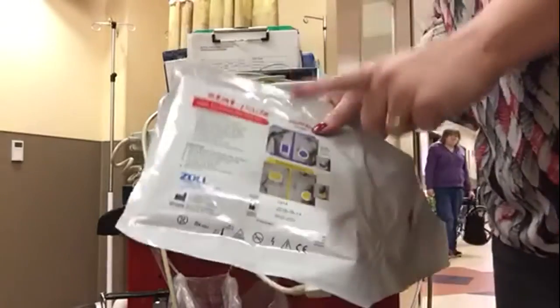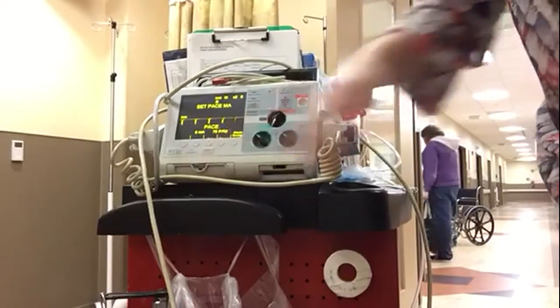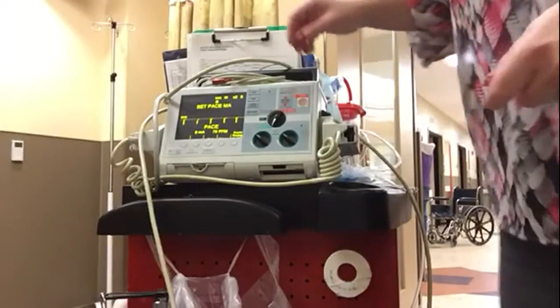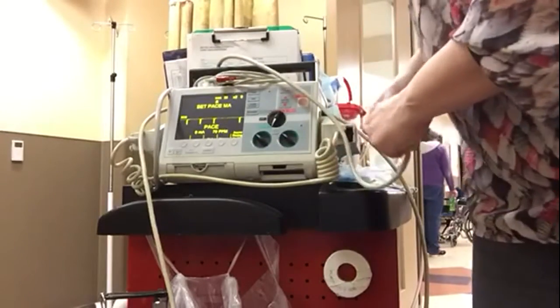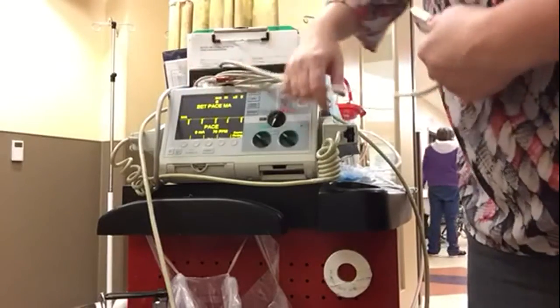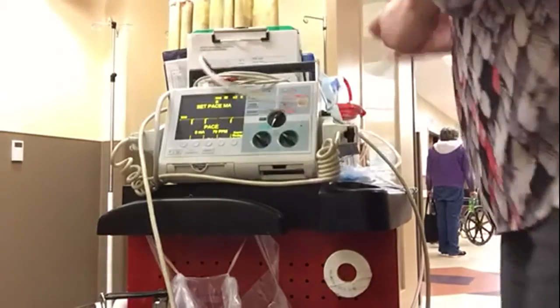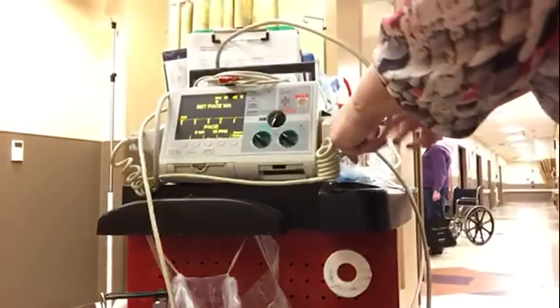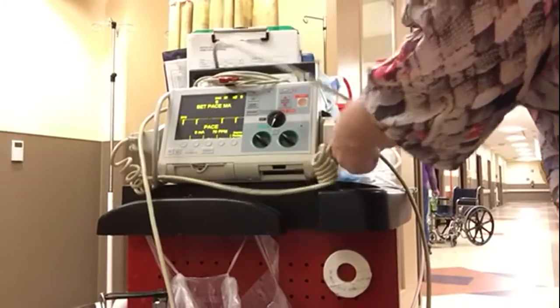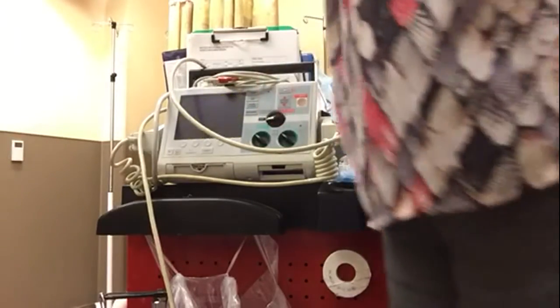To pace using these pads, you'll need to set the milliamps and the beats per minute. I always suggest starting at 60 milliamps and 60 beats per minute — it's a good number and easy to remember. Then go up or down depending on patient comfort, patient symptoms, and overall status. Give the least amount of energy for the most benefit.